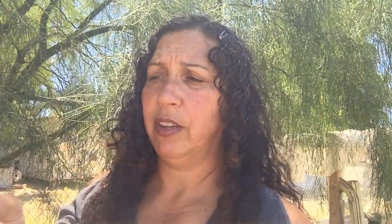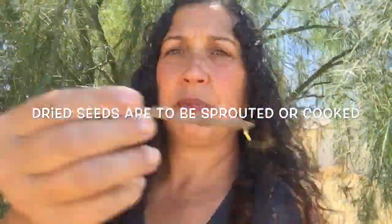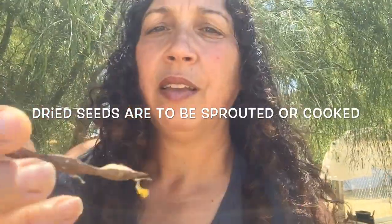You can also shell the beans out of the brown pods. Here's one from last year — do not eat them if you find them on the ground. The brown pod looks like a little baby pinto bean. You can sprout them and eat them like that.